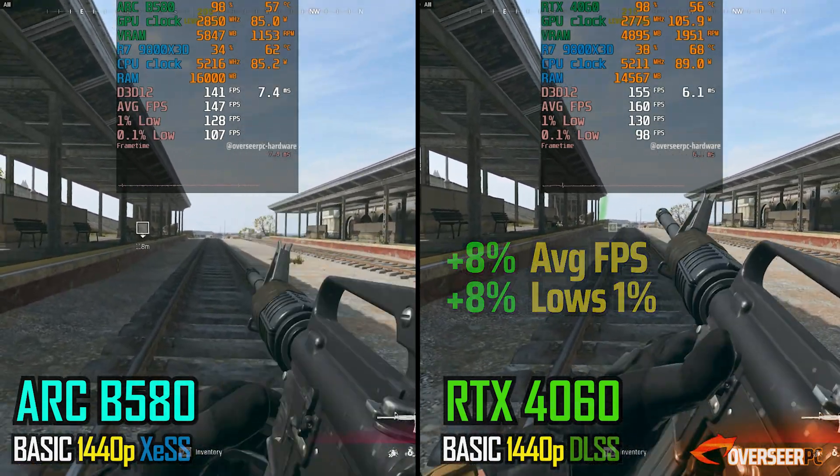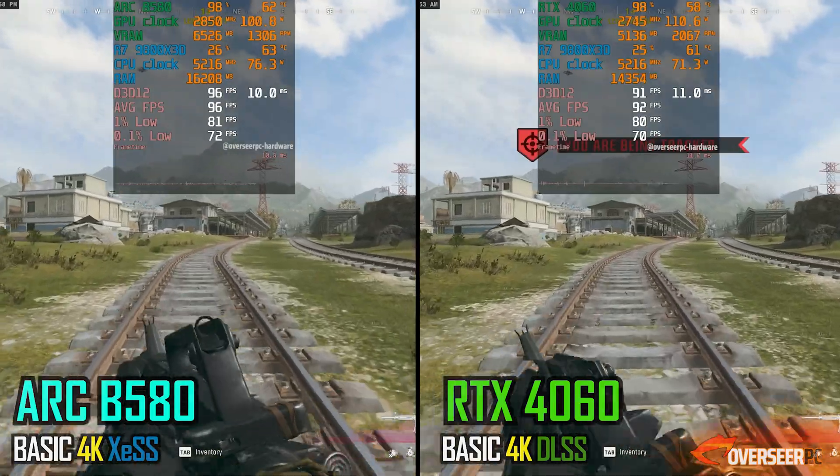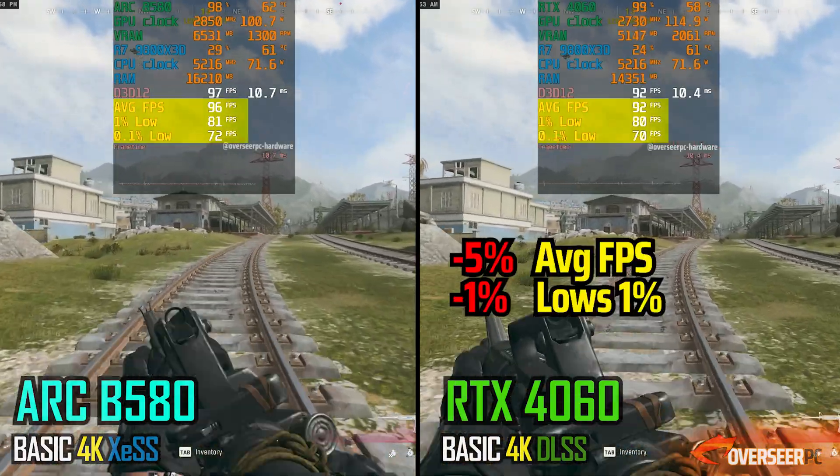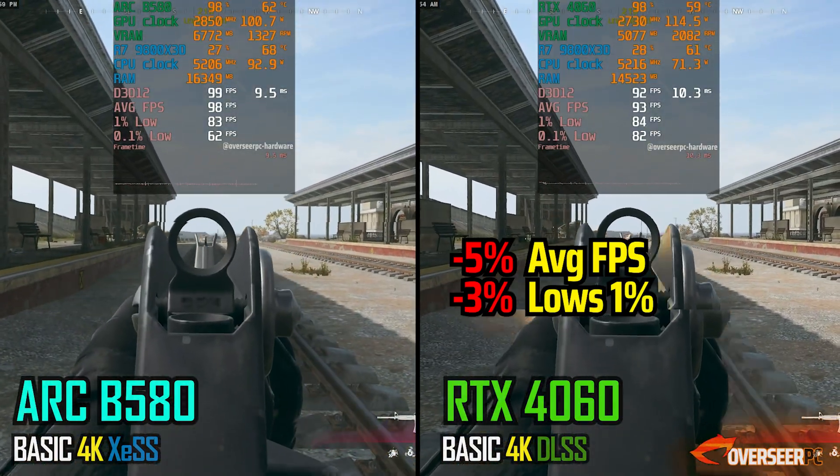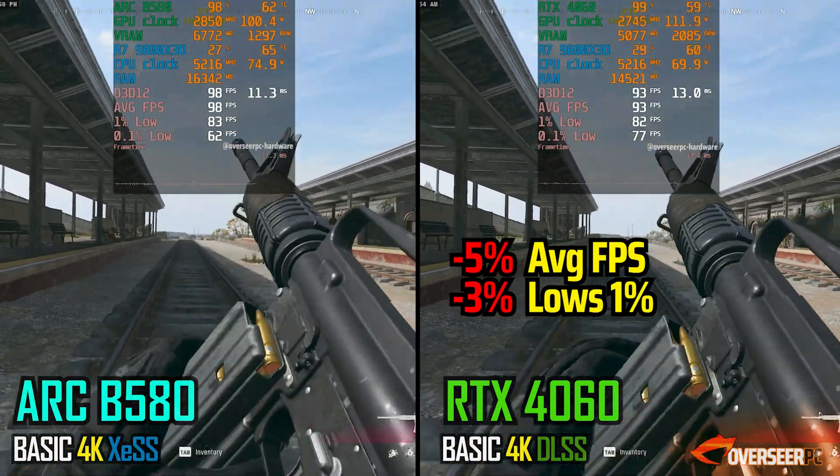When we jump to 4K, this is probably the first time we see the B580 finally catching up and taking a minor lead over the 4060. In saying that, this could also be a margin of error.